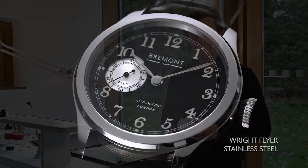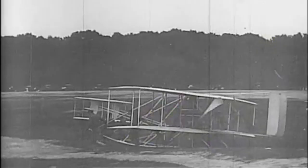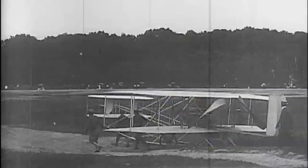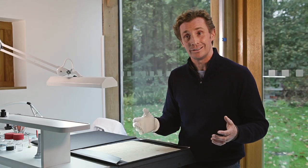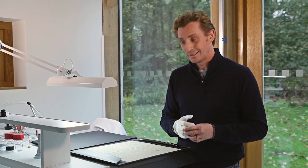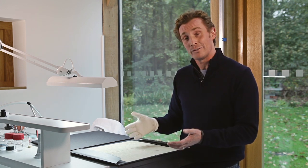This material is being integrated into the watch, which is quite phenomenal when you think about it. Just before the aircraft went to hang in the Science Museum in London until 1948, the aircraft was recovered. The original material rested with Orville Wright at his home in Dayton until he died in 1948, and it's that original material that flew in 1903 that we have here on the desk.